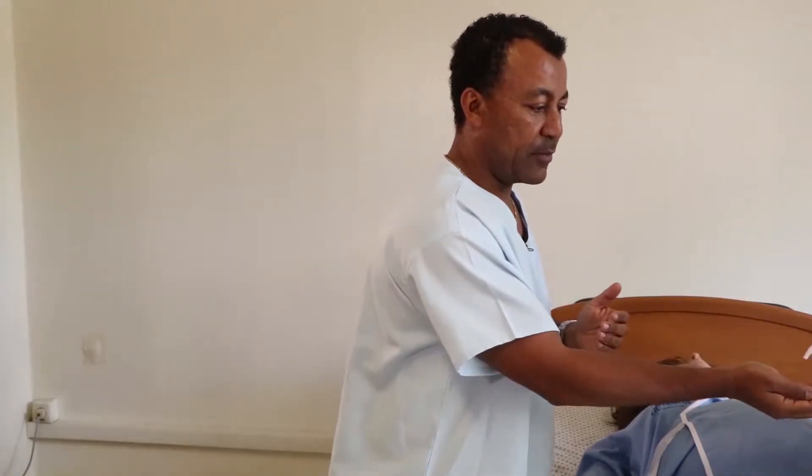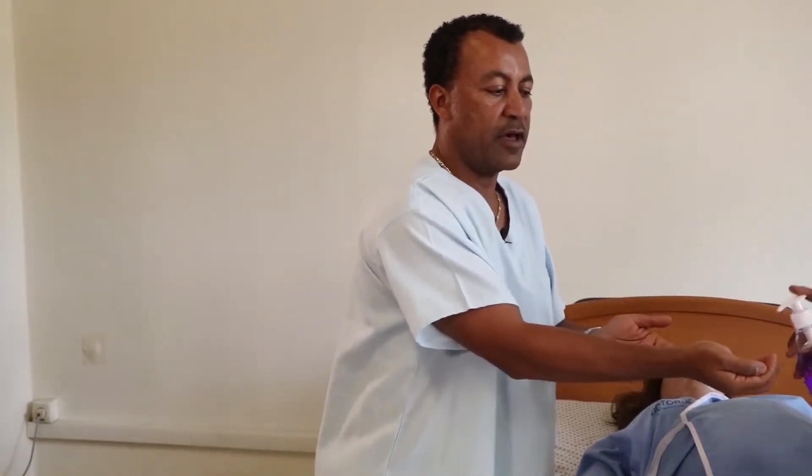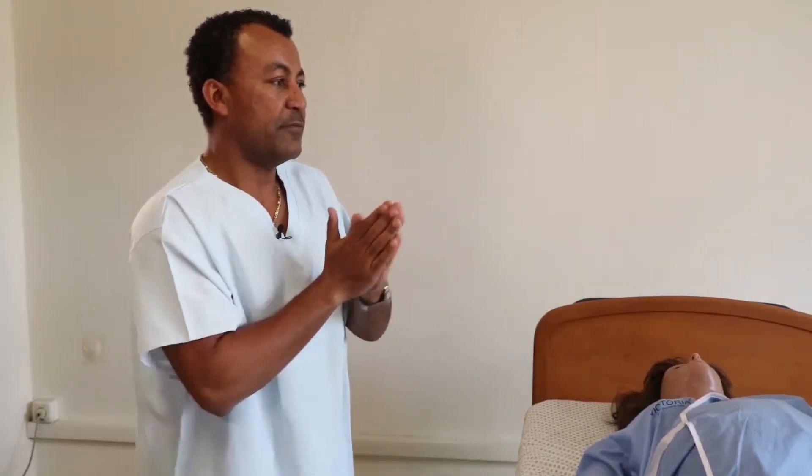Always, before and after we examine a patient, we have to make sure that we clean our hands. I will clean my hands using antiseptics before I start palpation. We have to follow the proper cleaning procedures, rub our hands, and make sure they are warm before starting to palpate the abdomen.